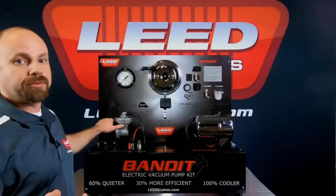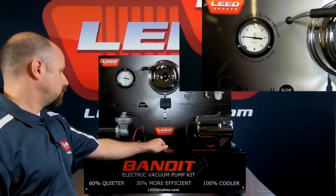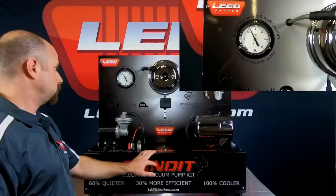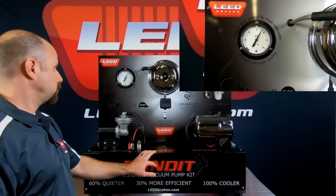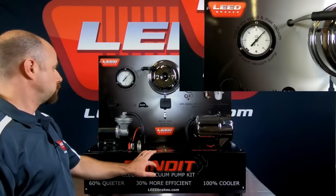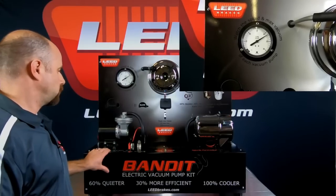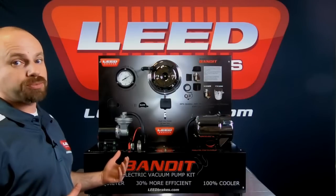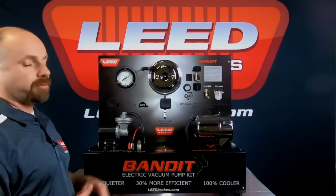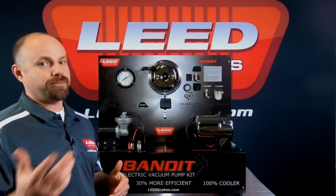Let me demonstrate it for you. As you can see, it vibrated our whole display, and it took a little while to get up to 22 inches of vacuum.